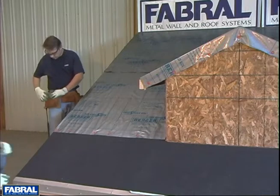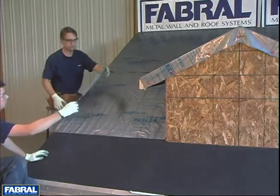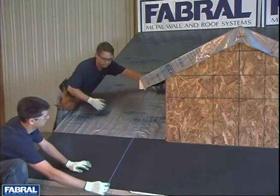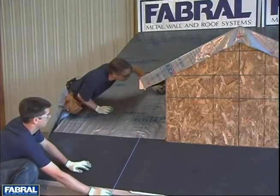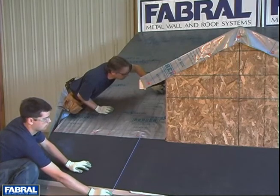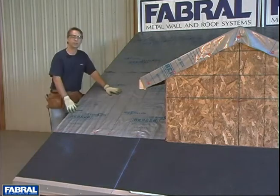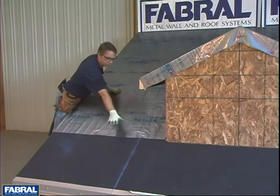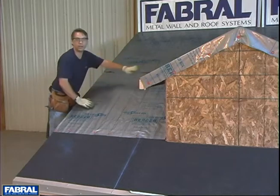Steve is going to hold the chalk line on the 3-foot mark — he's right on the 3-foot. Run this mark right through and past where these two lines intersect. After you've popped your line and checked it for square, extend this line all the way up through the roof line.